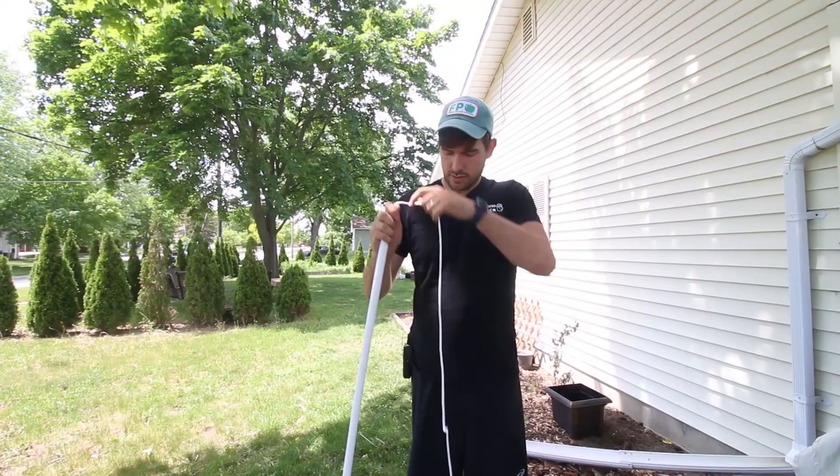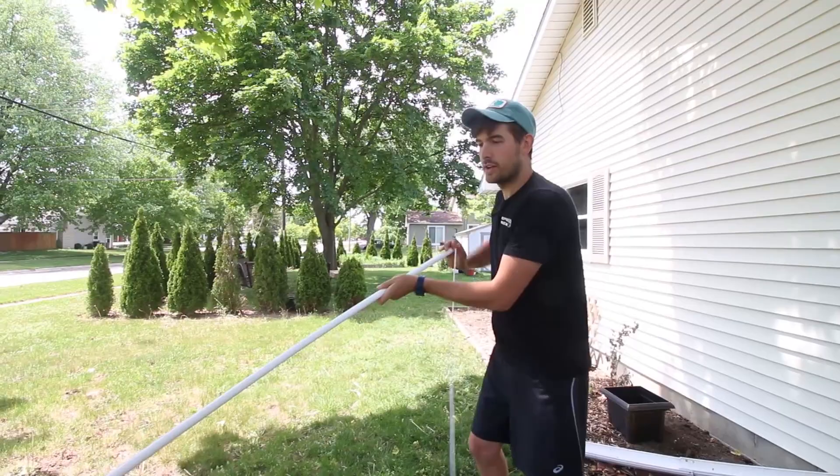There we go. So grab that end for me, Aiden. There you go.